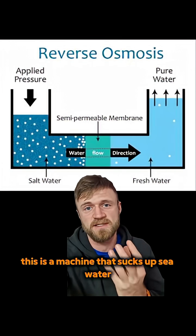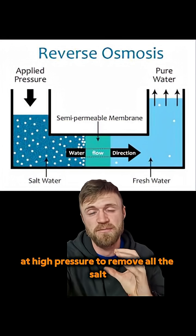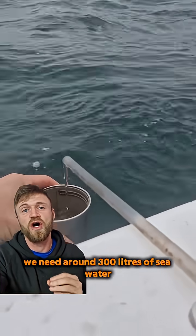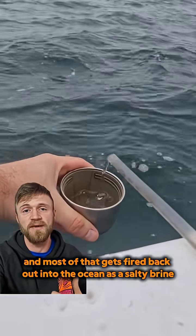This is a machine that sucks up seawater and forces it through a very tiny membrane at high pressure to remove all the salt. To make around 30 litres of drinking water, we need around 300 litres of seawater, and most of that gets fired back out into the ocean as a salty brine.